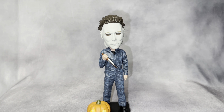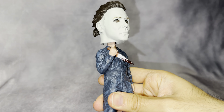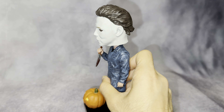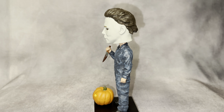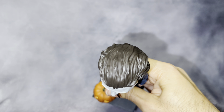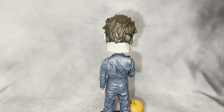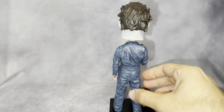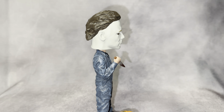You can see the pumpkin, and the head moves really well. The knife and the blood right there looks wet, which is nice. The blood work looks good for the price range — the paint job is solid. Here's the side view, the hair in the back, and here's the other side.